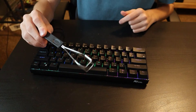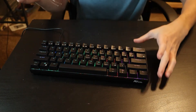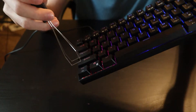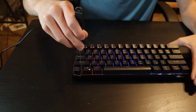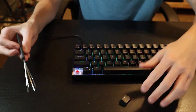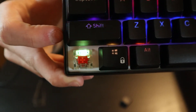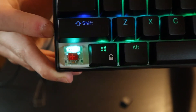In the box it comes with a keycap puller and a switch puller. You can take the keycaps off like this — this is the mechanical keyboard and you can see I got the red switches here. They're red and these are linear switches. It also comes in browns and blues.